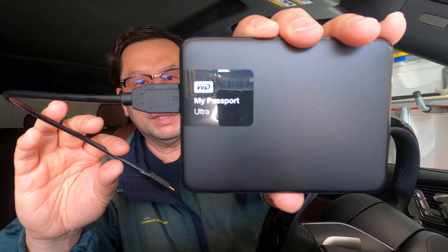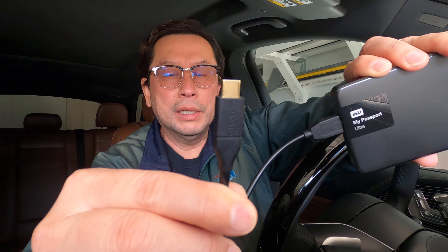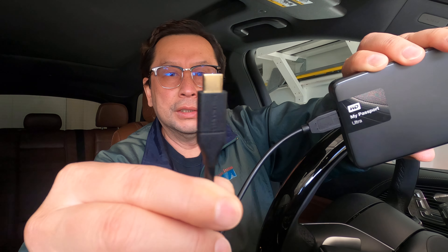The second option is an external hard drive like this one, and a cable with a USB-C connector. I'm now going to turn on the car and demonstrate what the dash cam looks like.